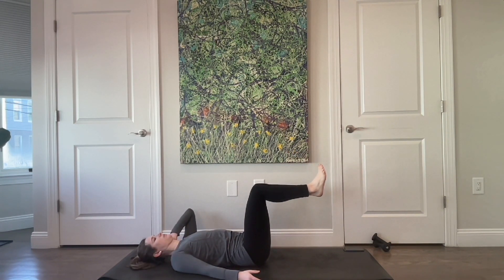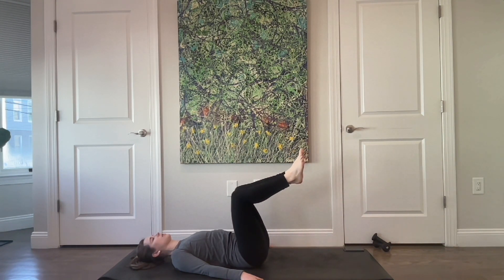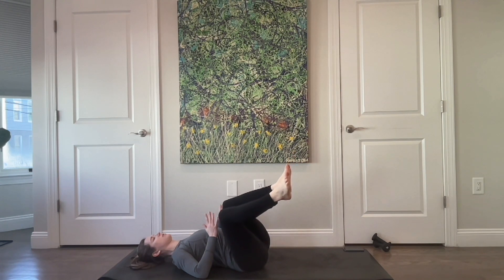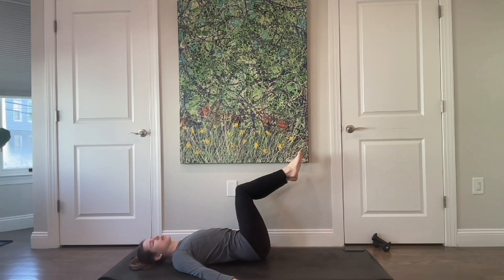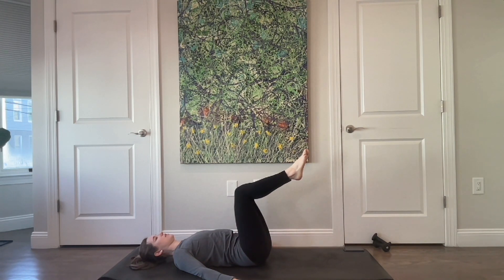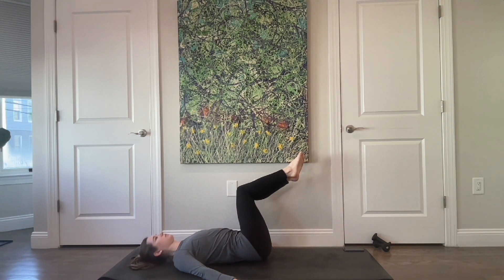Two more, two more — check in with your shoulders, make sure they haven't started to creep and round forward. Last one. From here, drop your legs over towards the right — both shoulders stay on the floor — and then back to the center. Over to the left, and then resist back to the center. Really feel your hips peel off the floor and peel back on as they come back to the center. Focusing on that peel and relying on your breath will help you rely less on momentum. One more to the right, and last one to the left — then center.